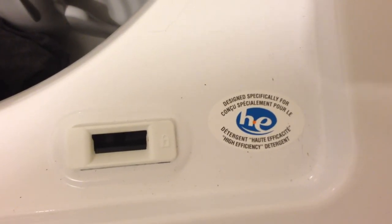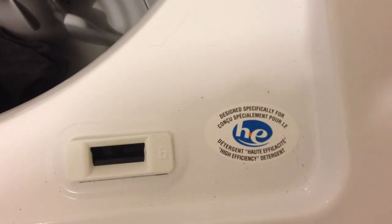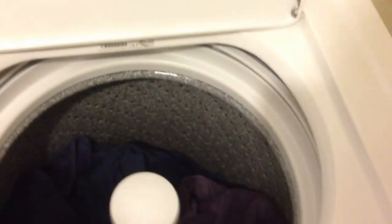I'm going to go ahead and load it, get some stuff thrown in there. When you're using these, you want to make sure that if it has this sticker on it and says it was designed for this, use this only. I've just heard some bad things about it clogging up and ruining your washer, so we don't want to do that.